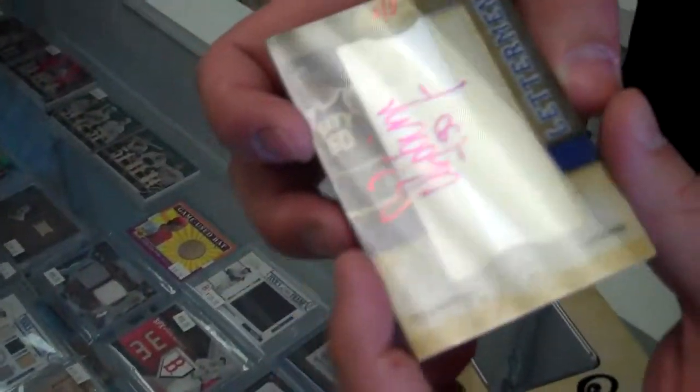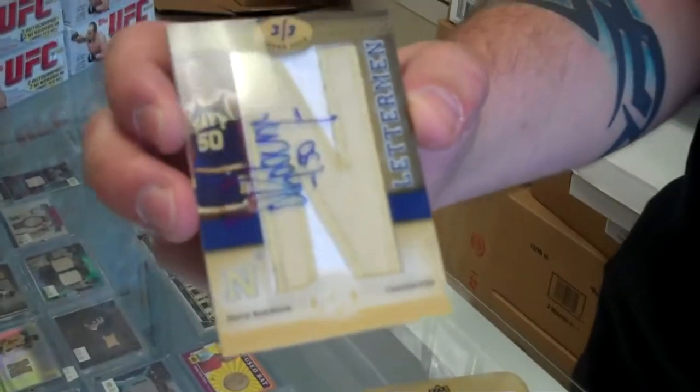With — I don't know if this is game-used or not, let's look. Manufactured patch auto, but number three of three. Number three of three. Beautiful. So it's kind of like Topps Sterling where they tell you the player that you're going to wind up getting. Not bad. Yeah, so the player's right up top. That's pretty cool.